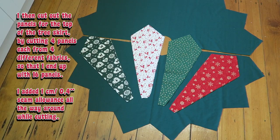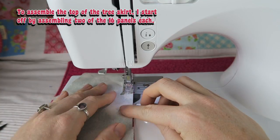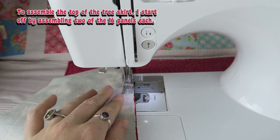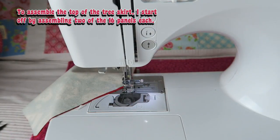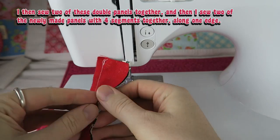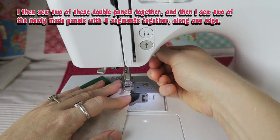I then cut out the panels for the top of the tree skirt by cutting four panels each from four different fabrics so that I end up with 16 panels. To assemble the top of the tree skirt I start off by assembling two of the 16 panels each and cut them out again with a one centimeter seam allowance — but this is all explained in detail in the pattern when you download it. I then sew two of those double panels together and then sew two of these newly made panels with four segments together along one edge.